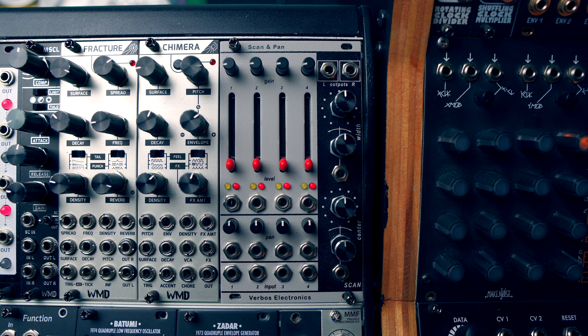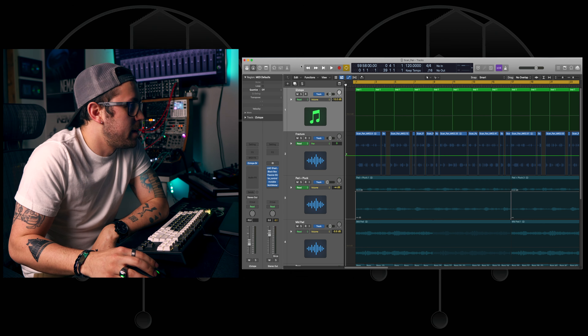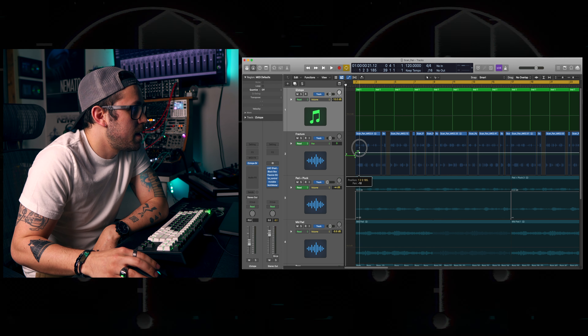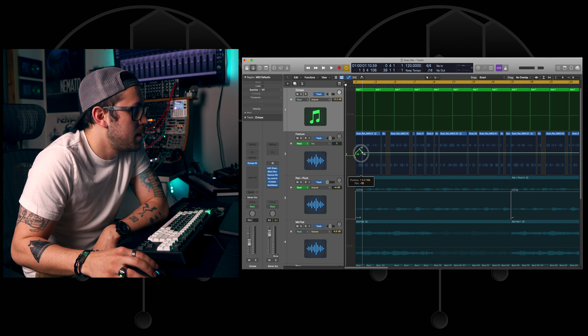The Scan and Pan is divided into three sections. The scan section on the right side has controls for center and width — each has its own attenuator for adjusting control voltage signals, and you have your outputs at the top right. You can basically use this section to scan through each of your incoming signals and widen the width of the scanning selection to include multiple channels. This functions similarly to a mixer and closely resembles the Make Noise RxMix, but also gives you stereo out with the ability to pan signals.